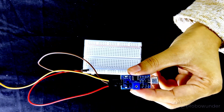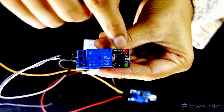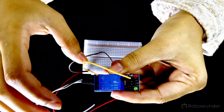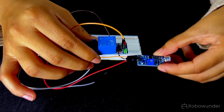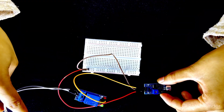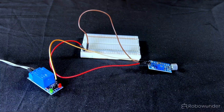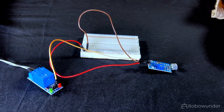Step 3: Connect the OUT pin of the sound sensor to the IN pin of the relay module. When the sensor hears a sound, it sends this signal to the relay.